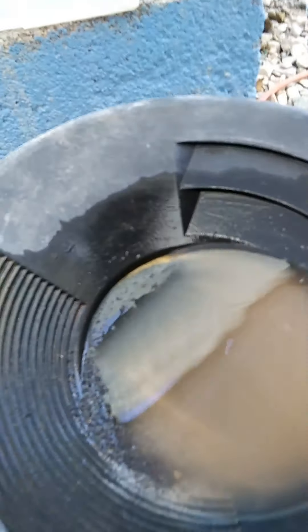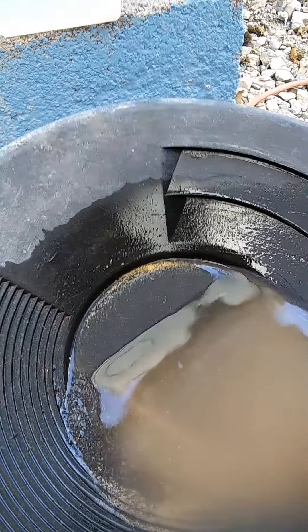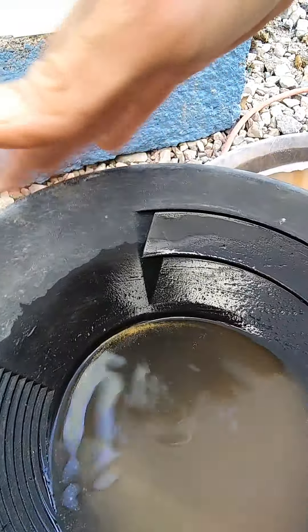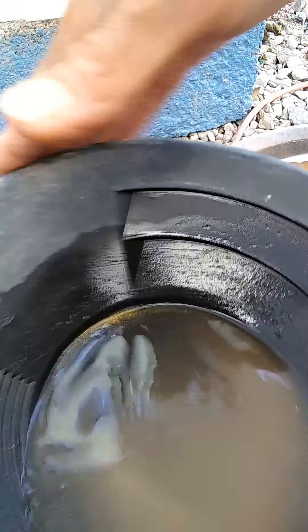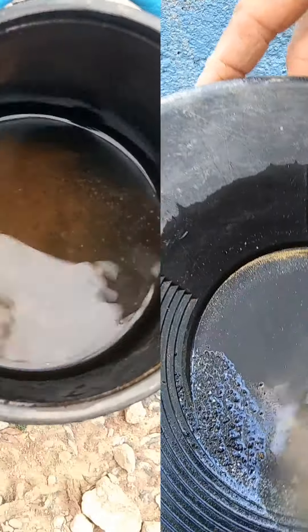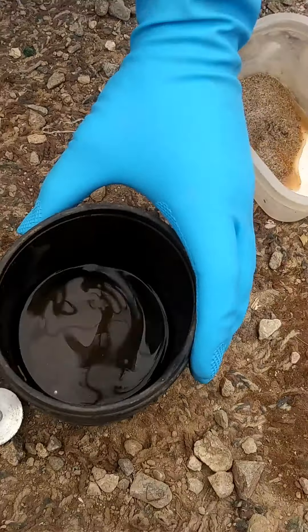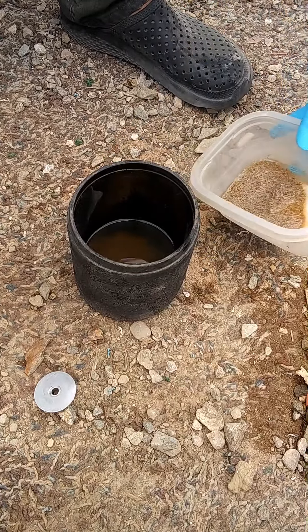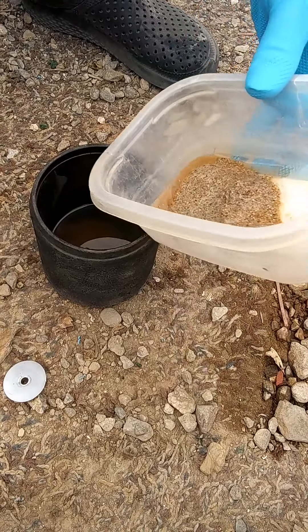Now we run our stuff through a shaker table. There are a few different other things we use to run it, but this seems to be the most effective way at catching the very finest of the gold. This table runs off of basically gravity and water. It's a very effective way to catch gold. Here's some of the gold that we've caught with it.